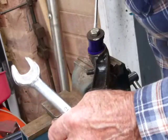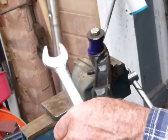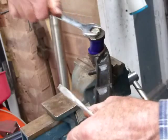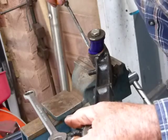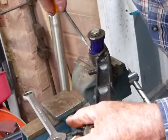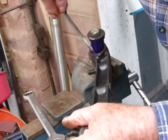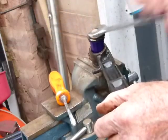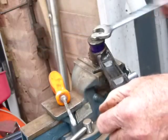Using a screwdriver just to push that in, make it start — a little bit more pressure on that. That's the start — as you can see she's going in nicely.